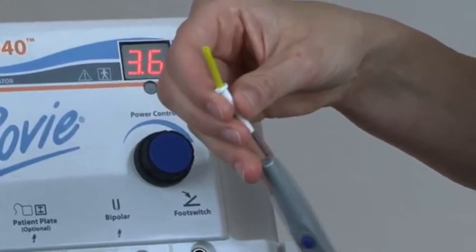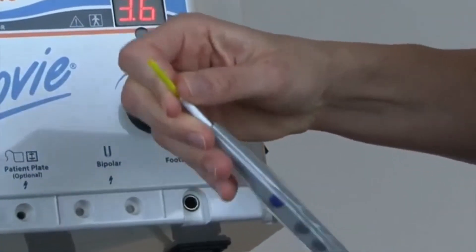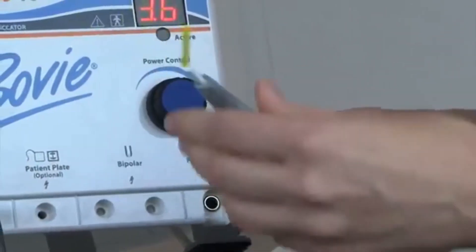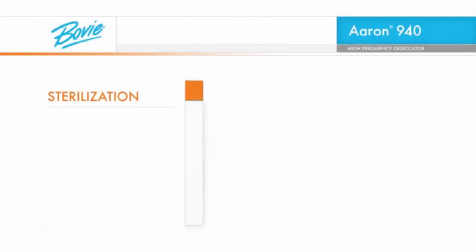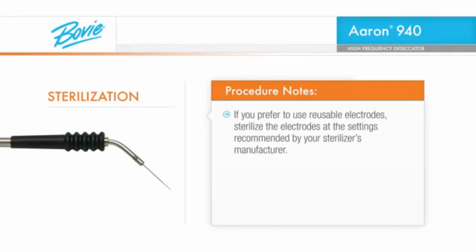We recommend you use disposable electrodes for each patient procedure to avoid cross-contamination. If you prefer to use reusable electrodes, sterilize the electrodes at the setting recommended by your sterilizer's manufacturer.